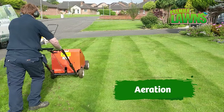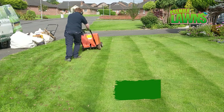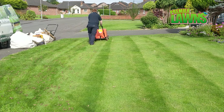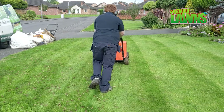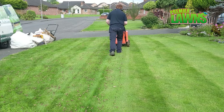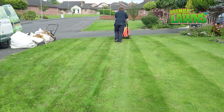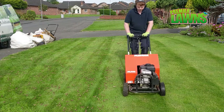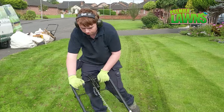Step number one: aeration. Aeration is the single most important thing and it's the best thing you can do for your lawn. Over time your lawn gets compacted. All the rain we get here in Ireland really compacts down the lawn, and even cutting the lawn will compact it. If you want to get the best out of your lawn you need to be thinking about aerating it every year. It's important as it keeps the soil profile open, which encourages the grass to grow deeper roots, and deeper roots mean the plants can store more nutrients — that leads to a healthier lawn.